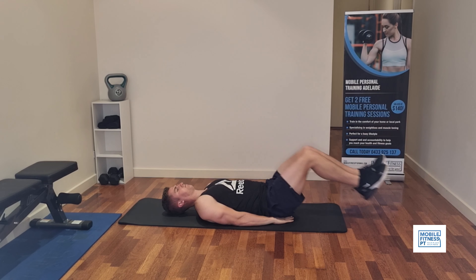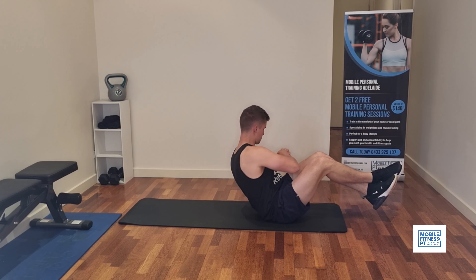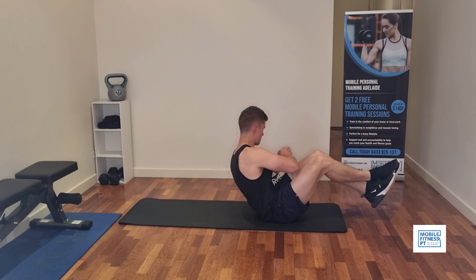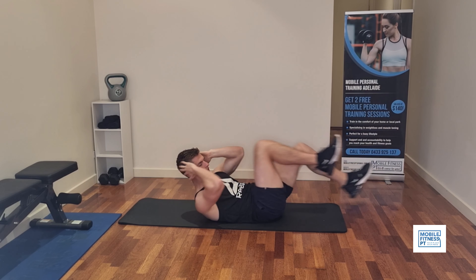Fourth exercise we're doing is a Russian twist, or a V-sit twist. You want to balance sitting on the ground like this, feet off the ground, twisting side to side. When you twist, make sure your body is twisting as well as your arms.